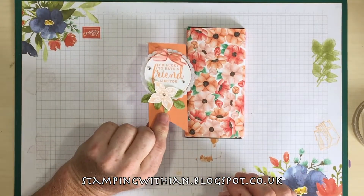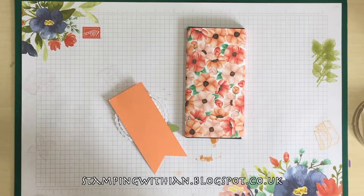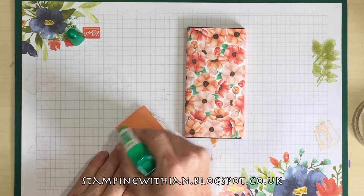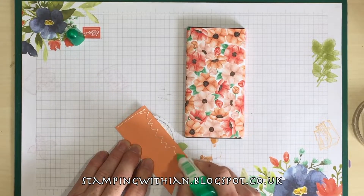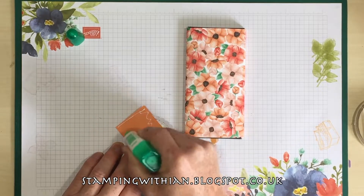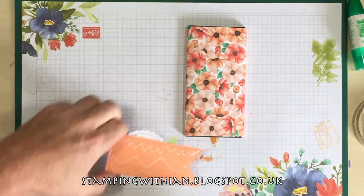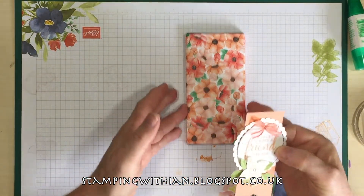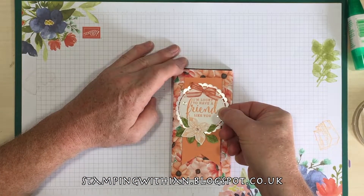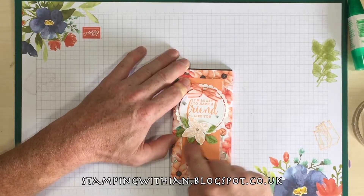Final step is to take your tag, get some liquid glue or whatever you fancy — you could put it on dimensionals if you want. And just slap it on, get in the corners. Look at that — lovely jubbly. Then put it kind of near the top, in the middle, kind of like that. That's roughly level. Squish it down.